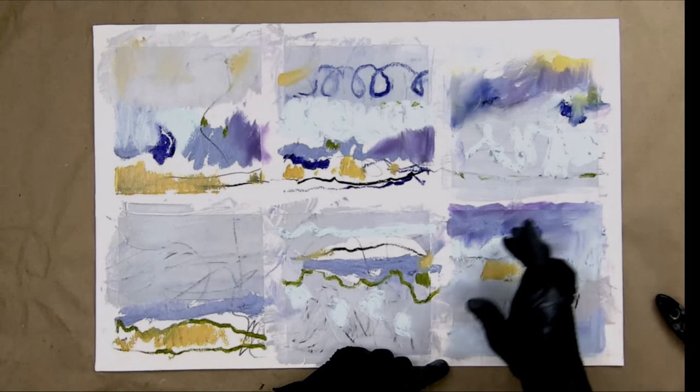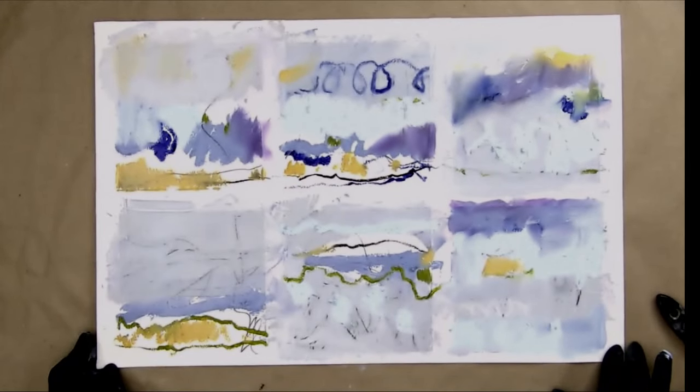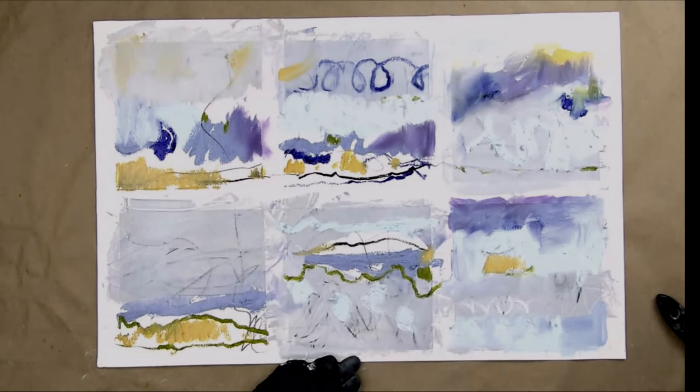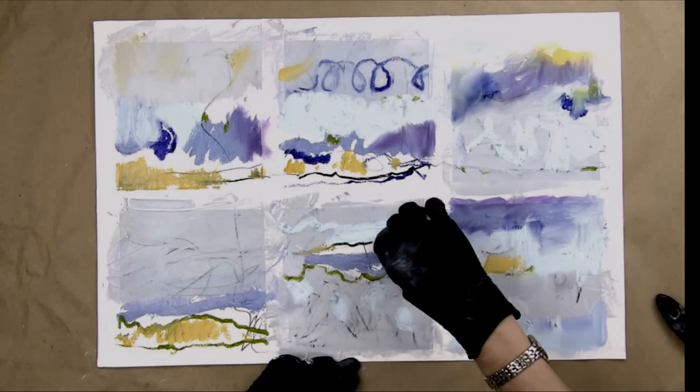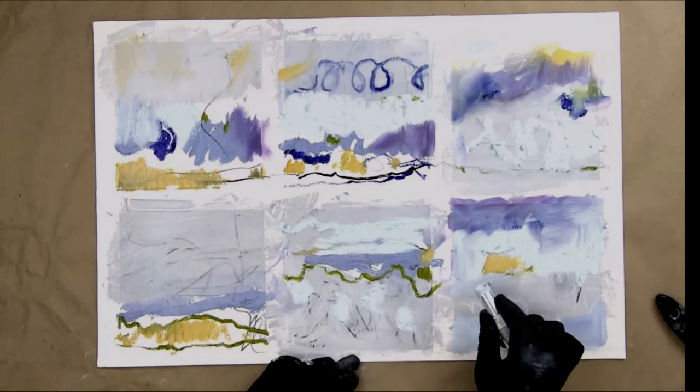At this point I am trying to eliminate my white paper — I don't always do this. Let me come in here, take this stick and add more. Really luscious.